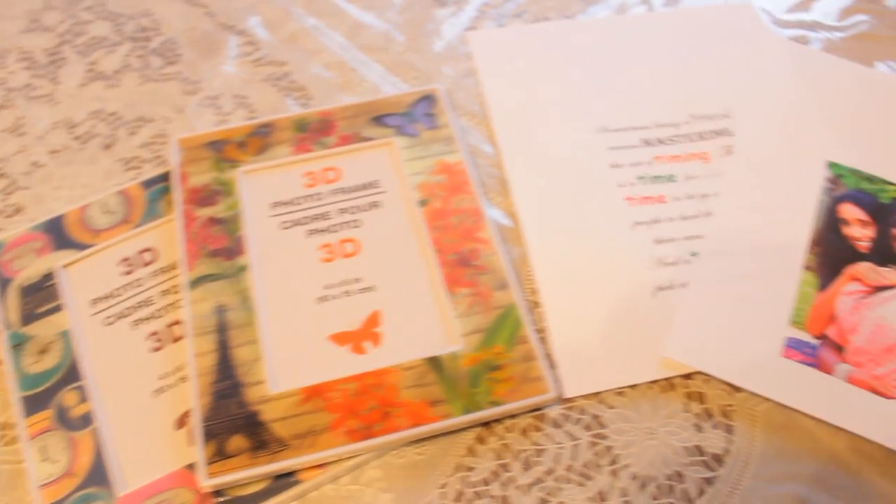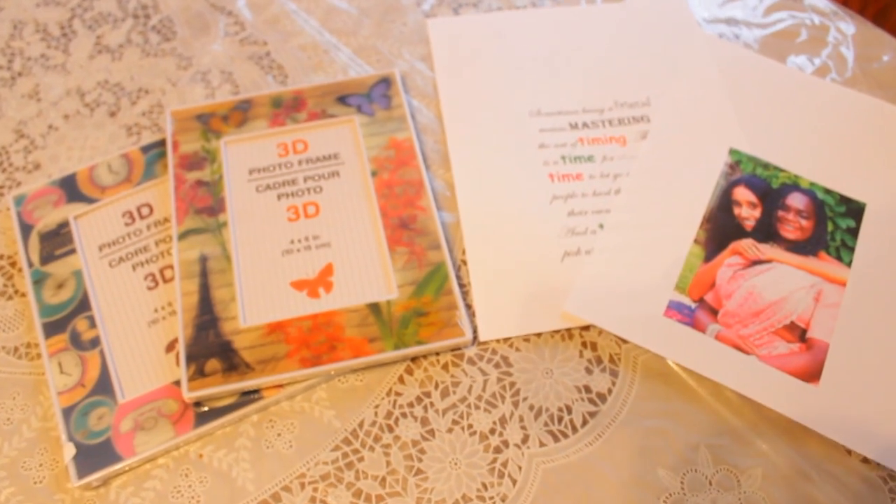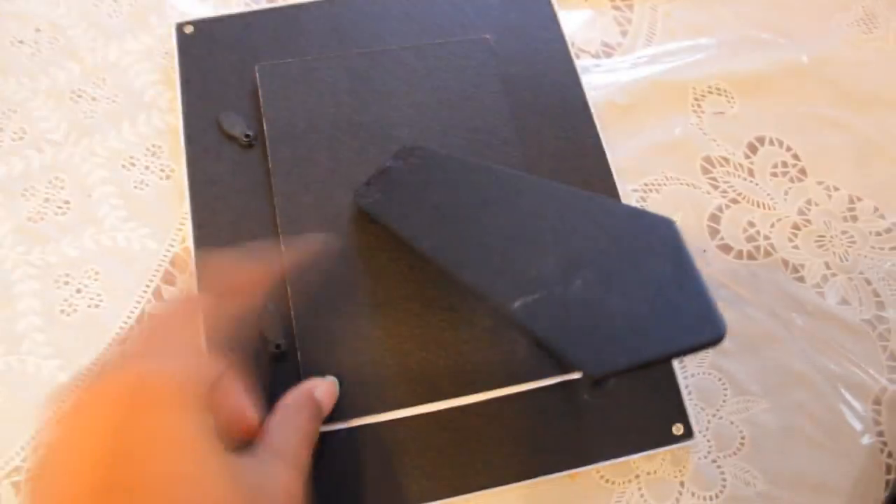All you need are some picture frames and print out some quotes or photos you might want to put in them. Just cut out your pictures and put them in the frame.